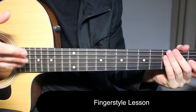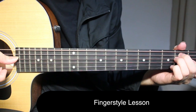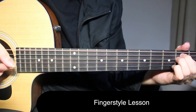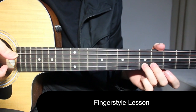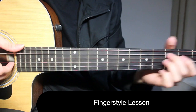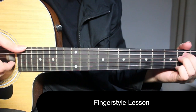We're using fingers, not a pick. You're going to play with your thumb: open on top string, fifth string, fourth string, and third string. Then you have open on second string, then fourth fret on second string, and fifth fret on second string.